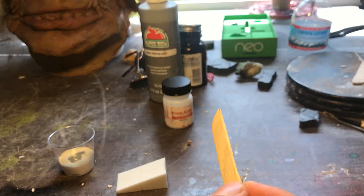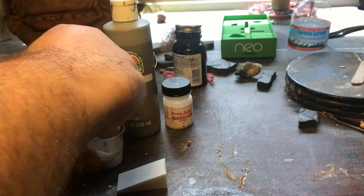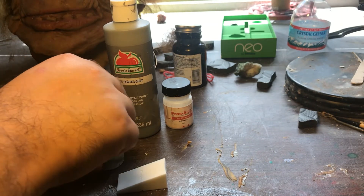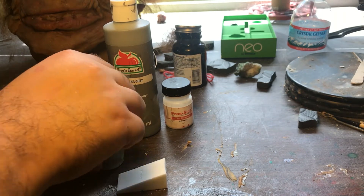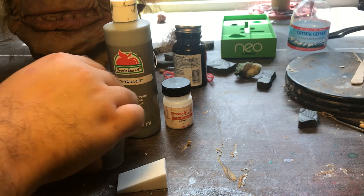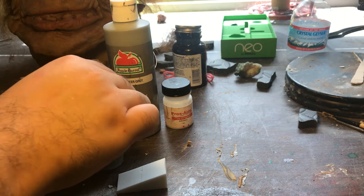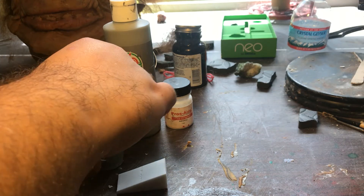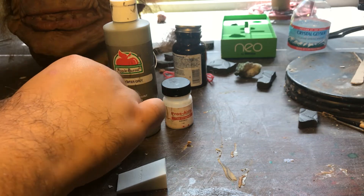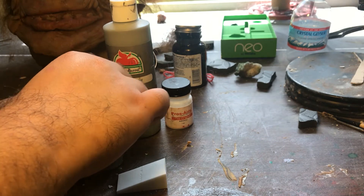You can use a regular popsicle stick to mix everything up well. Once you start mixing, you can see the Prosaide and the Liquitex starting to bond together — it'll create a solid and cohesive color. I normally use a milk frother to mix paints and inks very well, but I can't find that right now.